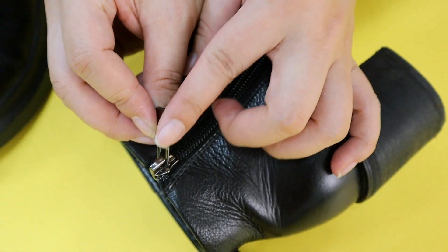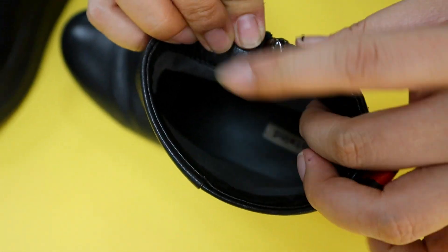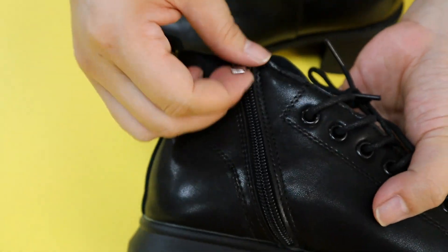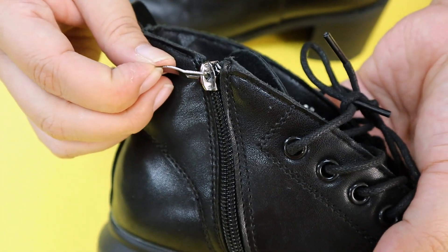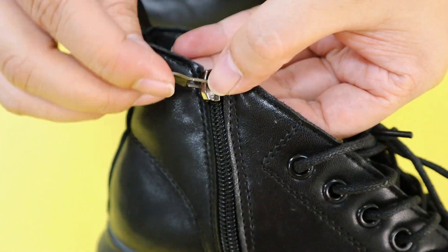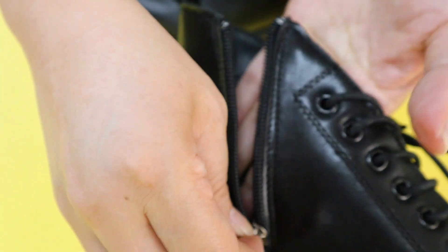Second, we check the puller — it is very strong with a strong slider body. Now this other one: the puller and slider are very light, it's a much weaker quality.